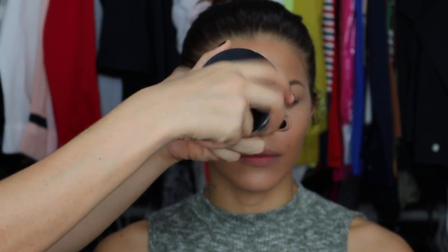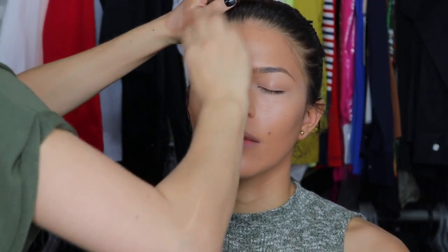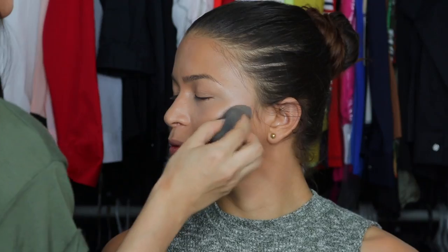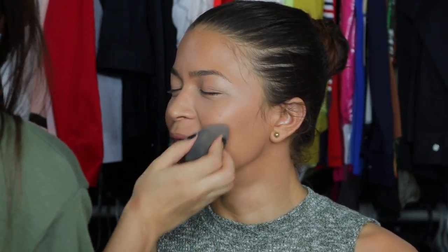For bronzer, I'm going in first with a cream bronzer — this is the Chanel Soleil Tan. I'm using a Beauty Junkie sponge to blend it in, the same one I used for foundation. I'm putting it in the same places where you'd put bronzer: the forehead, the hollows of the cheeks, and underneath her jaw, just to give a little warmth to the face.